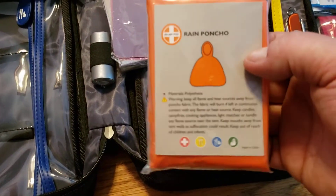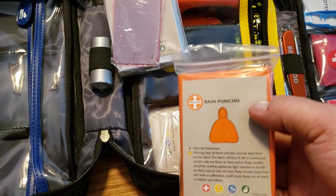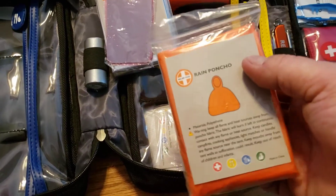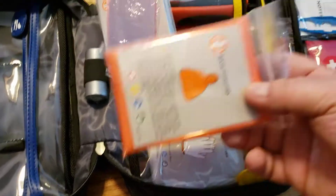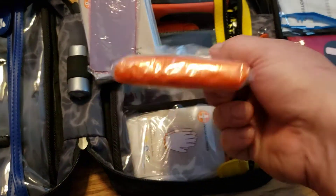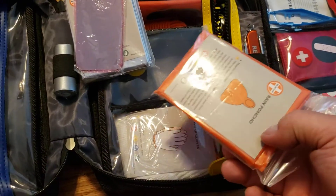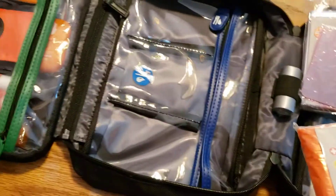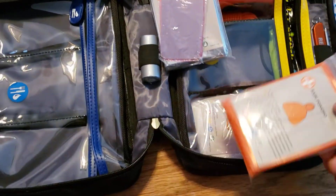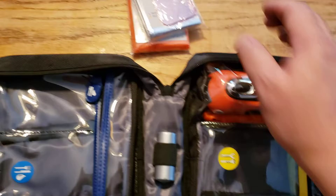Rain poncho. Good thing to have — last thing you want is to be out in the woods stranded somewhere and soaking wet. And look at this stuff guys — it's not very big. This whole kit probably weighs, minus the food because there is no food, about three pounds maybe.